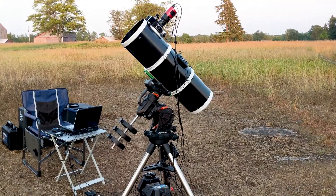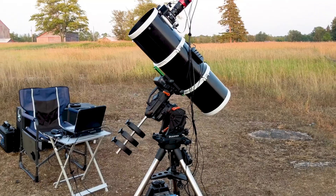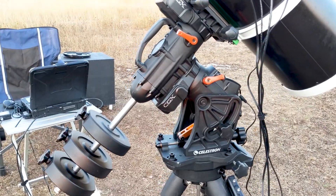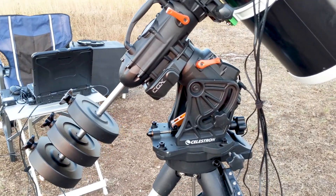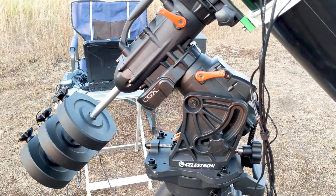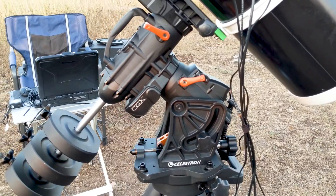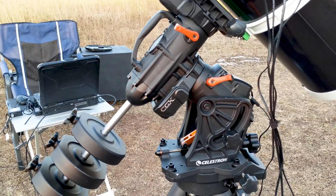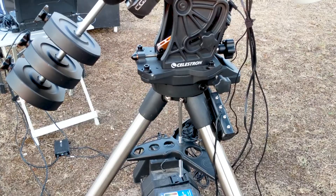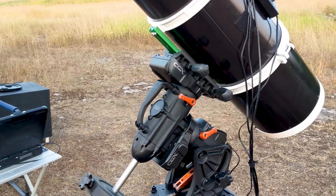Now you've seen the setup via a time-lapse sequence, so let's go take a look at everything we've got here. Arguably the most important part of any astrophotography setup is the mount. In this case I'm using the Celestron CGX, which I got last fall. I have an unboxing video with my first impressions, and while this isn't a review per se, I've been extremely happy with the performance of this mount. It's very steady and I'm quite enjoying using it.